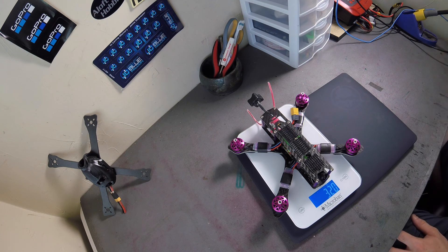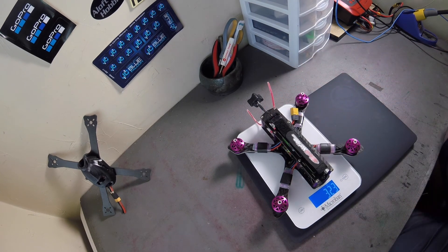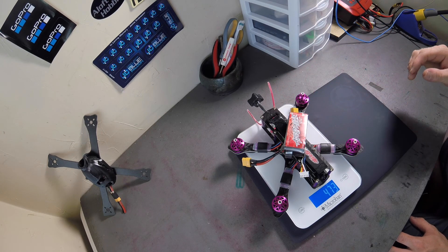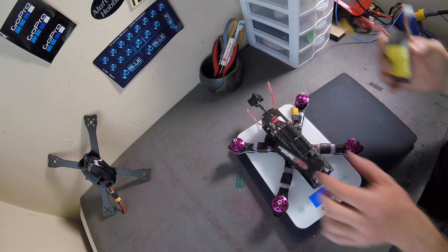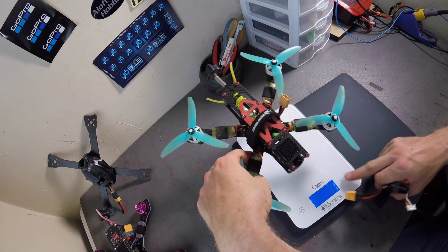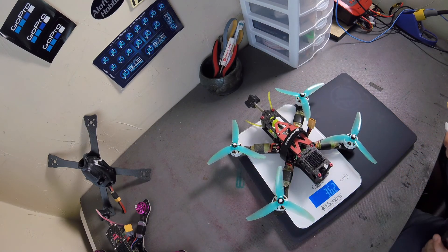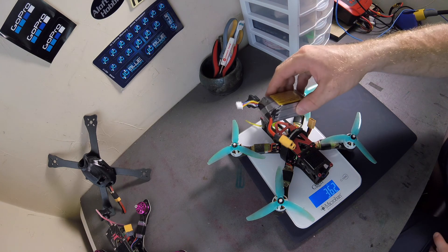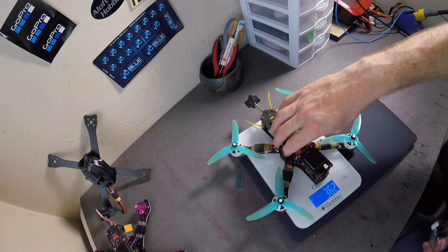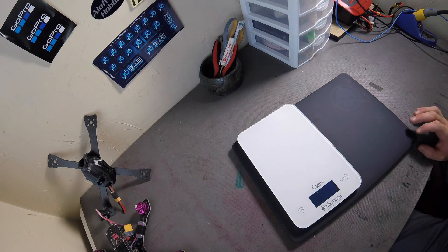Coming in at 320 grams with everything soldered up, all hardware, and lipo strap. With a Thunder Power Adrenaline battery at 134 grams — not too bad, pretty respectable. Just for fun, let's compare that to an alien: 360 grams with strap, and keep in mind there are props on that one too, so 512 grams. Not a whole lot of difference.